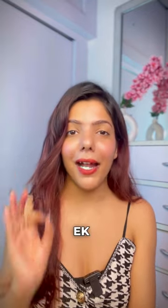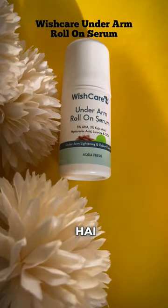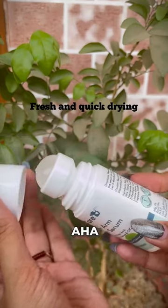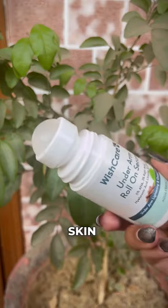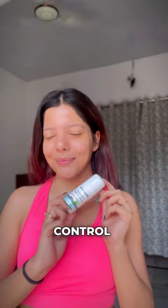I personally use an underarm roll-on which fulfills all my requirements. This is Vishkyar's underarm roll-on serum. There is AHA plus 3% kojic acid, which helps to lighten the skin and control odor for 24 hours.